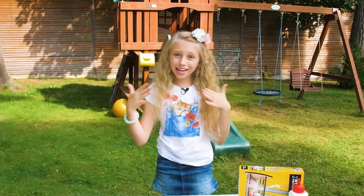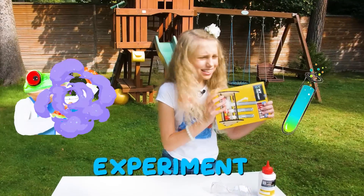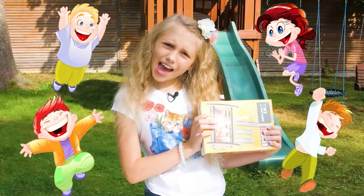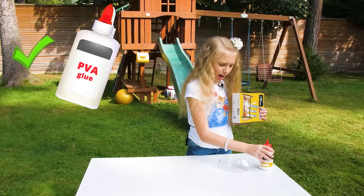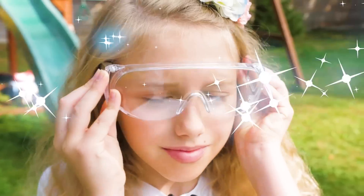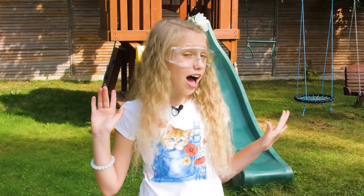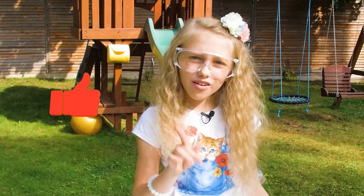Hey friends! My name is Diana and today we're going to do an experiment. It's like a rocket launcher. I think it's going to be really fun. We'll need PGA glue and also glasses because safety is always first. If you also agree that safety is always first, hit that like button.